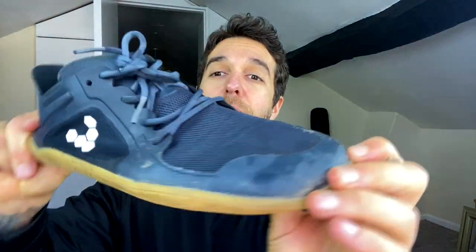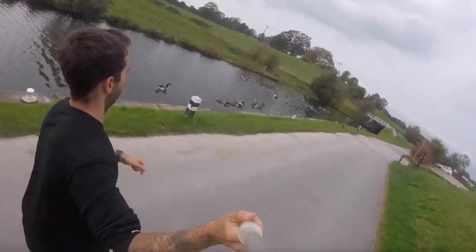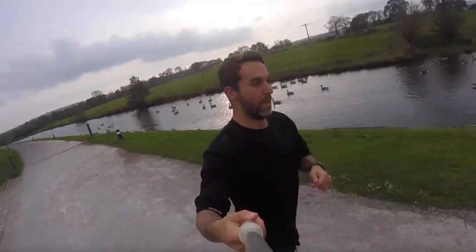Three months on, these are the barefoot shoes. As you can see there's no cracks, no material is coming off whatsoever — pretty much in fantastic condition. I've been wearing these pretty much every single day. I've begun running in them, I've even been hiking in them, and yeah they're pretty much as good as new, but one pair just wasn't quite enough.